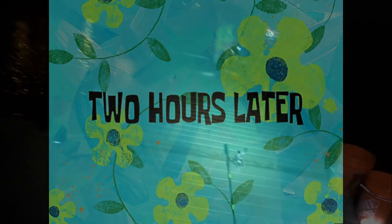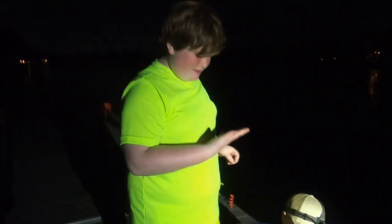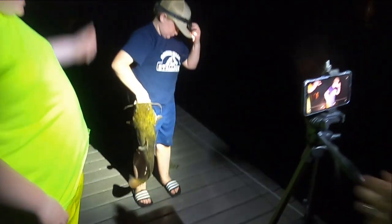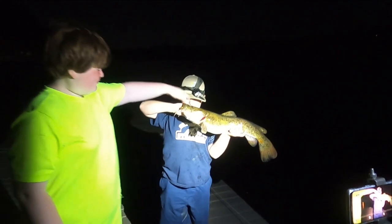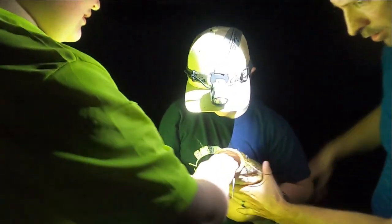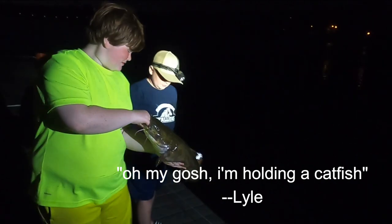Two hours later — there we go guys! He's going to show how to hold this guy. Oh man, it hurt! Turn your light off so you can see him better. First flatty of the night! That's the quality of the night right there — go ahead buddy, you want to let him go? Nice, he lands in the water slowly.